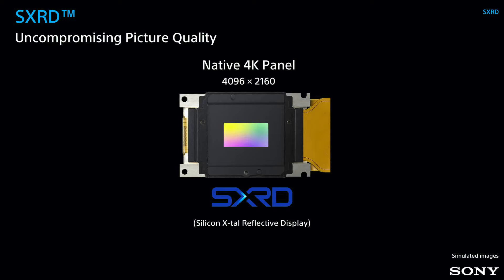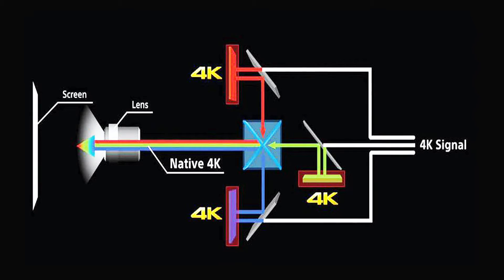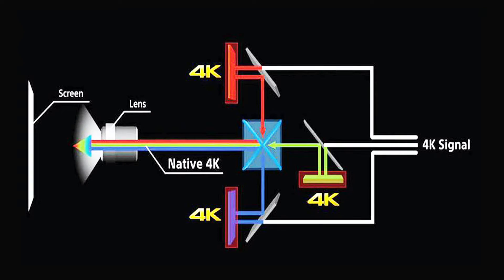The first benefit is high fill factor — the design of the chip lets pixels be placed very tightly, so you get a really seamless image even when you're close to the screen. It's also easier with an ELCOS chip to do a true native 4K chip, one that puts all the pixels on the screen at the same time, so there's no need for any pixel shifting. And since these projectors have three separate chips for red, green, and blue, they deliver equal white and color brightness and are immune to rainbow artifacts you get with some single-chip DLPs.